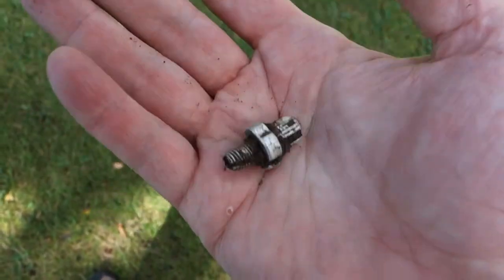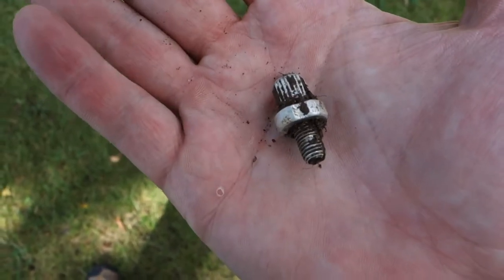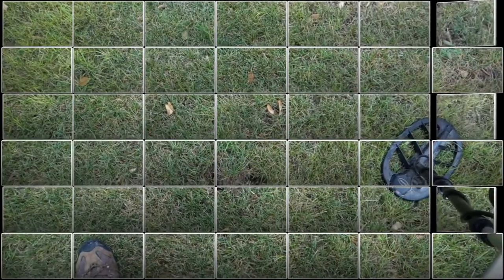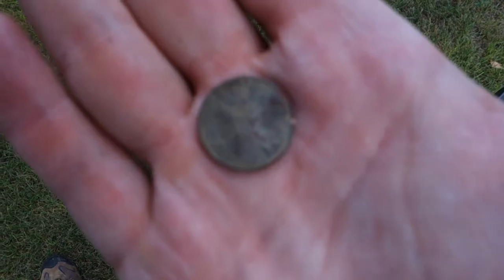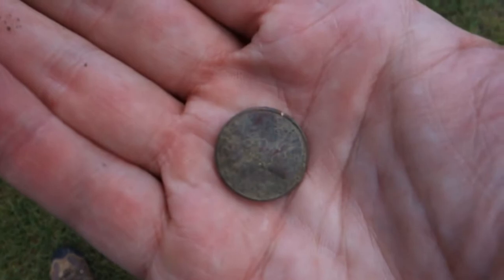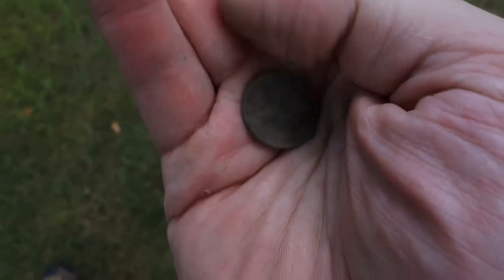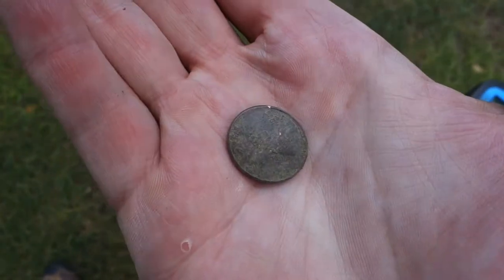Not the greatest day - found a cool ring, only a couple coins, and a pocket full of trash that I threw in the trash can. But that silver ring definitely makes up for it. That's the sound of the street sweeper going by for like the 18th time. 1969 penny right here - not quite a 50s or 40s but I like 60s. Nothing like a 1969.